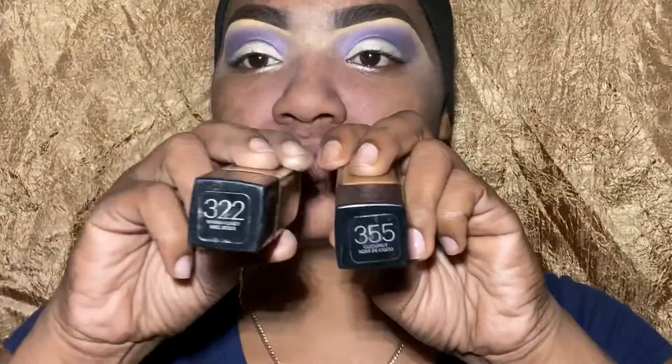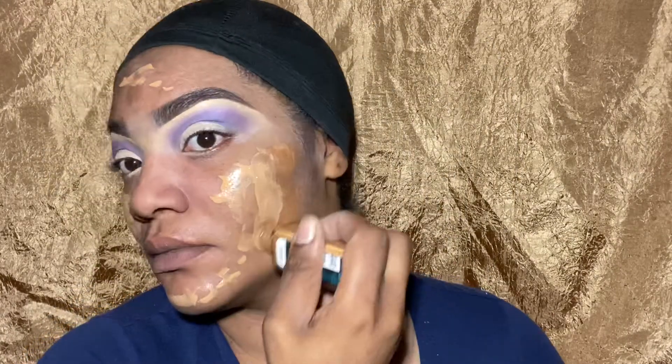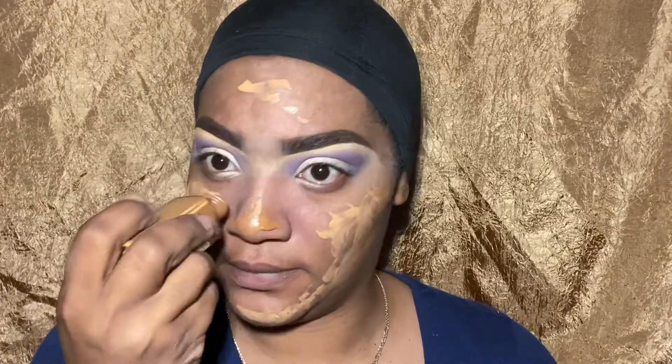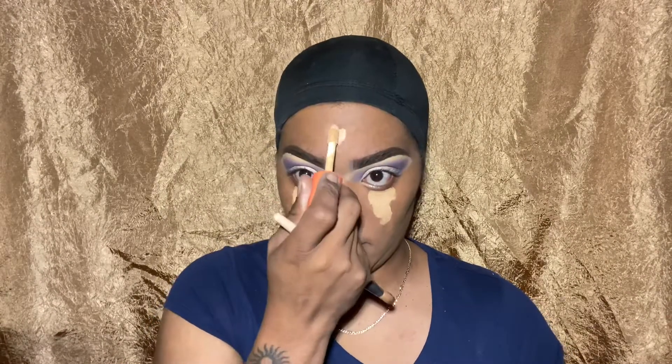Moving on to the foundation — my skin was already super duper dry, like desert texture on my face. I got the LA Girl Pro primer from my beauty supply store. I thought it was going to be a lotion texture, like a moisturizer, but it was more like a vaseline — actually velvety matte. On top of my dry face it just did not work. That's why I used a brush instead of my usual sponge, just trying to make the foundation lay properly.